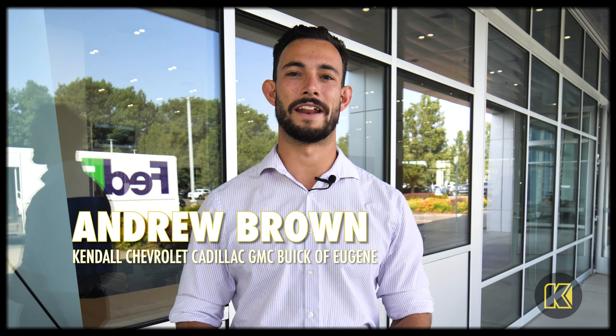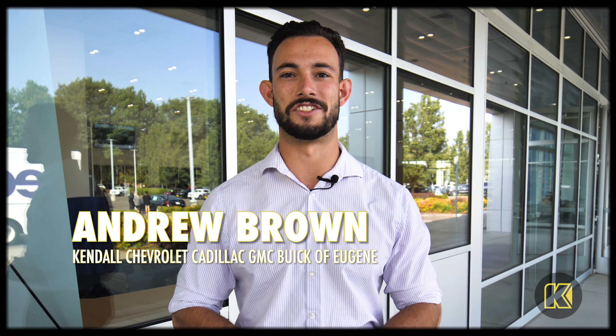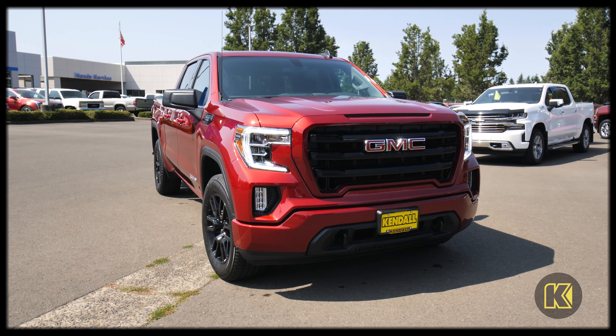Hello everybody, my name is Andrew Brown and I'm here at Kendall Chevrolet Cadillac GMC Buick of Eugene. Today I'm going to be showing you guys how to use the new multi-pro tailgate on the GMC Sierra 1500s.